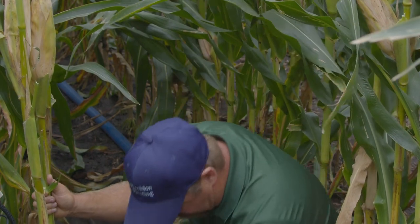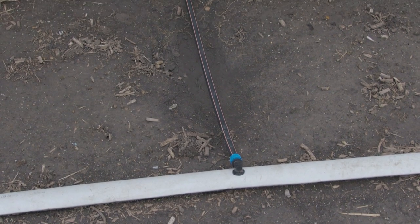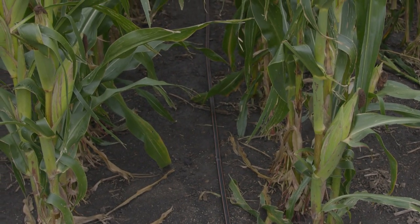Today we're out at the PTI farm. We're in one of our irrigated corn trials, one of our high yield trials. We've got some Netafim drip tape out here in the field and this is how we're irrigating some of our corn. One of the questions I had when I first started irrigating corn was: how do I know how much soil moisture we have? How do I know when to turn the water on, and maybe even more importantly, when should I turn it off? Because there is a cost to irrigating our crops.